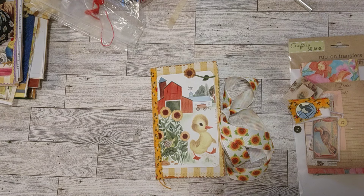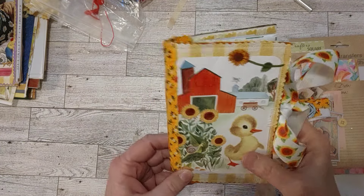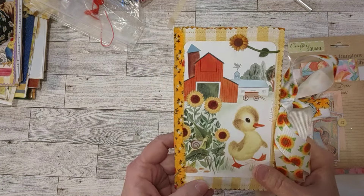My crafty friends, how's everyone doing today? Welcome to my channel. I'm so glad you're here. I have another little flip through of a junky junk journal for you.